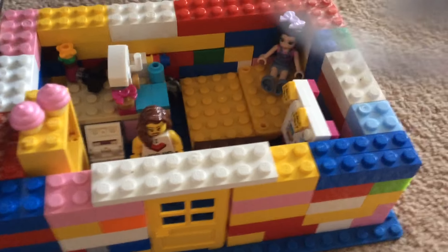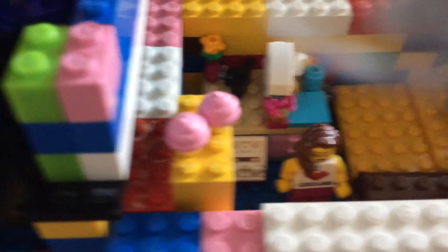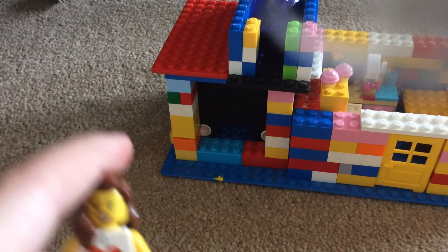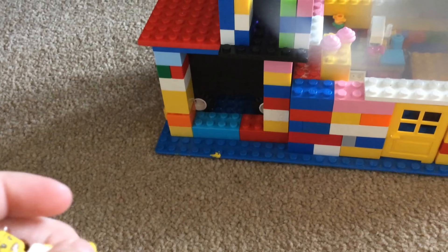Today I'm going to be showing you my Lego house I made out of Lego. It's for my two Lego people, and actually this Lego person right here says 'I heart Legoland' because I went to Legoland and I got it — it's like a little magnet.